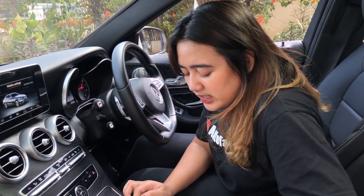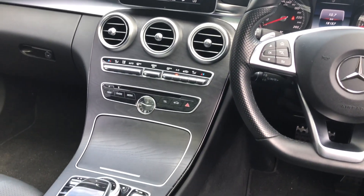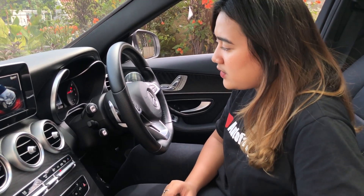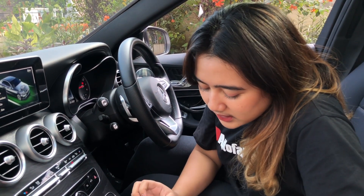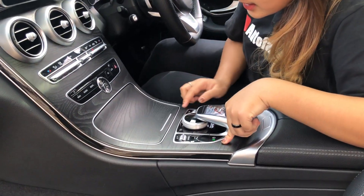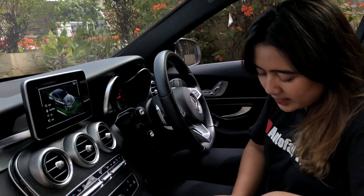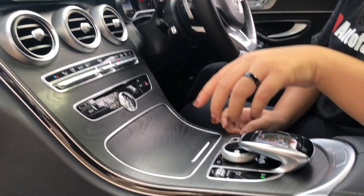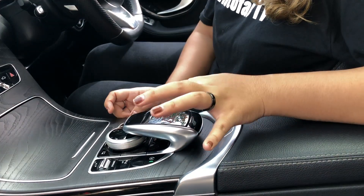Ini mode berkendara. Ada eco, comfort, sport, sport plus, individual. Terus ada tombol parkir, dan ini untuk volume. Kalian mau ngatur layar di sini, bisa putar di sini, bisa juga touchscreen di sini — kayak lagi pakai handphone.